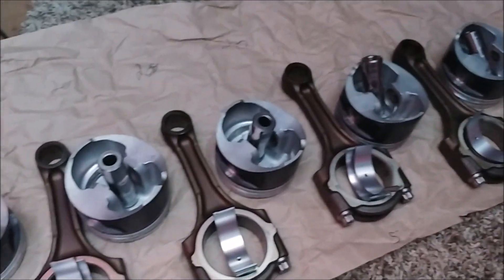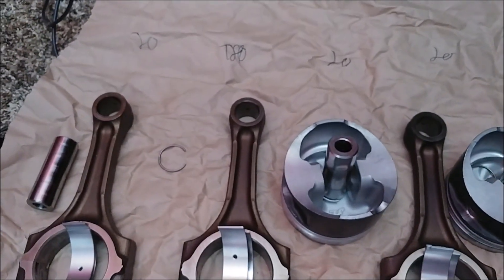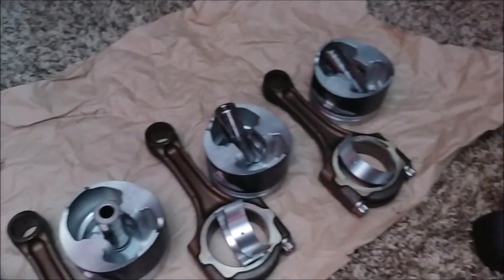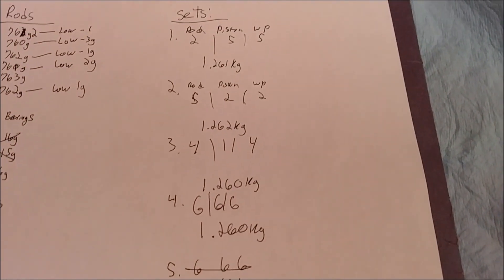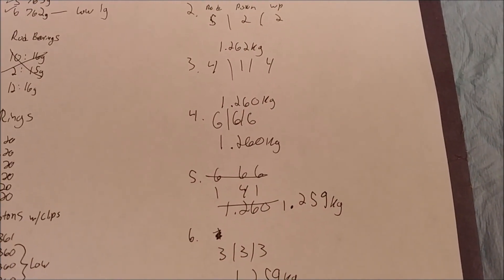This will be the first installment of me putting the engine back together. I laid all the pistons and rods out separately. I have the first piston in the garage so I can file down the rings. I have them all laid out and measured, and this combination is the best for each weight. So I'm going to start messing with the rings and the gap.